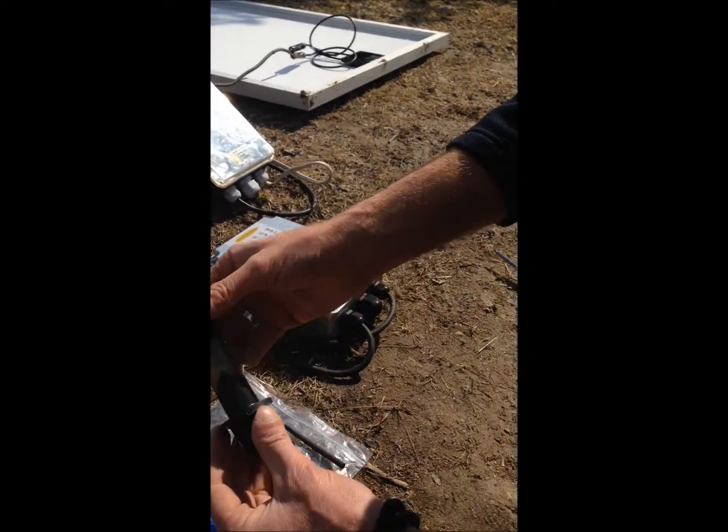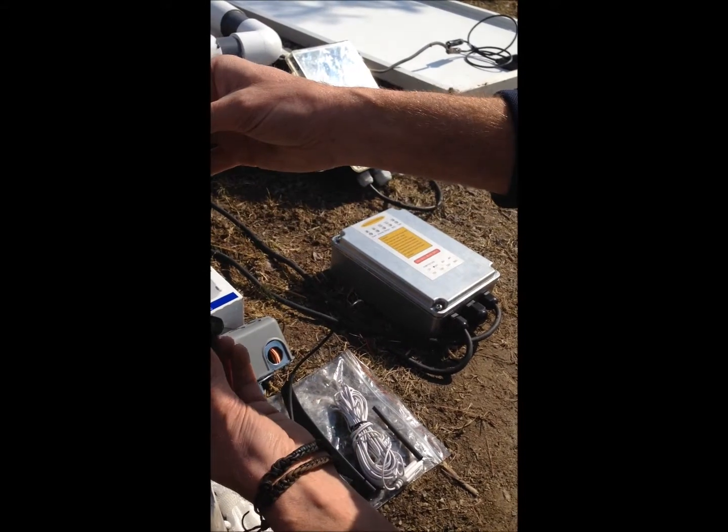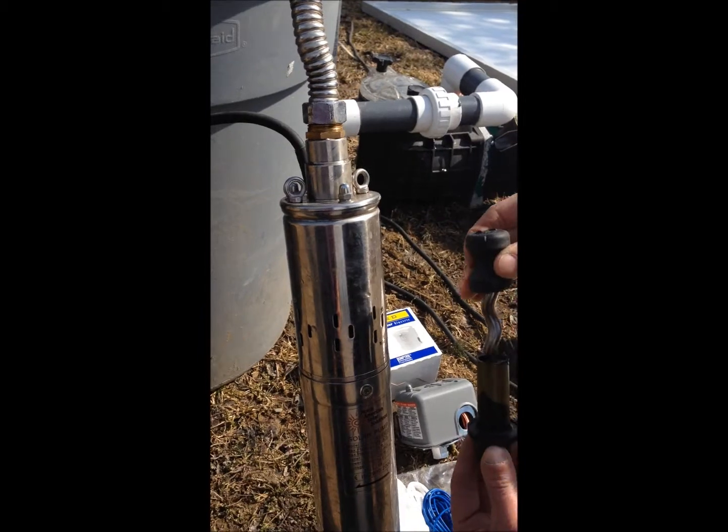Also included in the package is a spare rotor. Most of the time you never need it, but it is a wear part. It is connected in here and it is easy to put in. You just take the screws out and put the new one in.